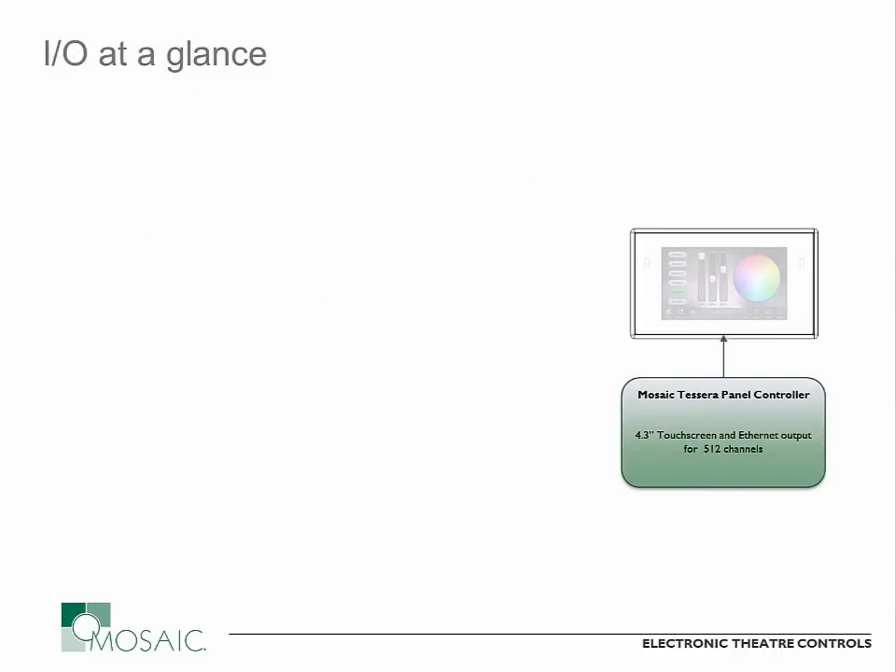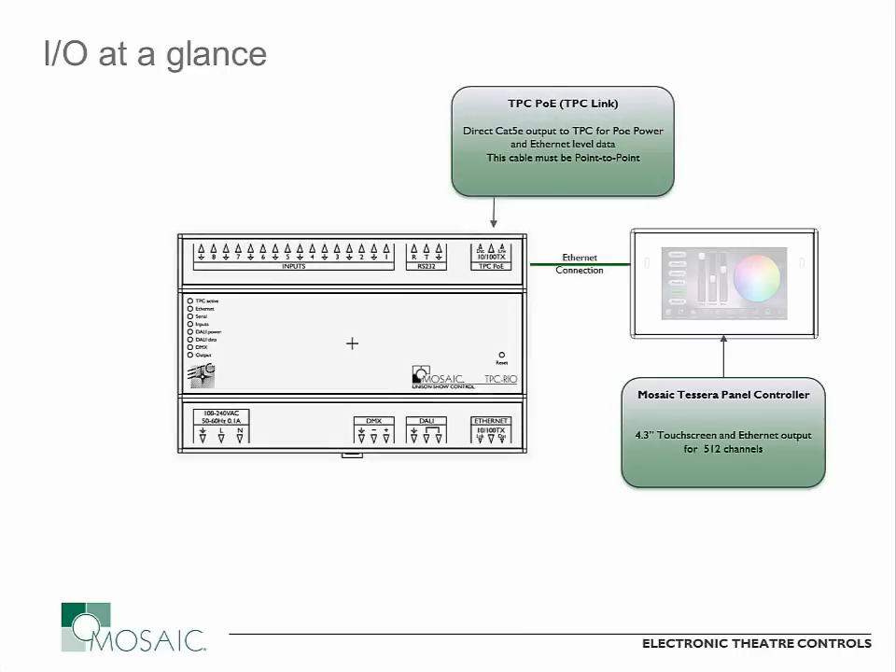In order to use the TPC-RIO, you do have to have a Mosaic Tessera or Mosaic TPC controller in your system. That product then connects over an Ethernet connection to the TPC-RIO itself. That's a standard Ethernet connection that runs to a port labeled TPC-POE on the RIO itself. And that's a direct connection — this does not run through an Ethernet switch of any kind, it runs directly from the TPC-RIO to your Tessera controller. If your Mosaic system is only this single touchscreen controller, you need no Ethernet infrastructure of any kind, just that one piece of CAT5 connecting the two pieces of hardware together.